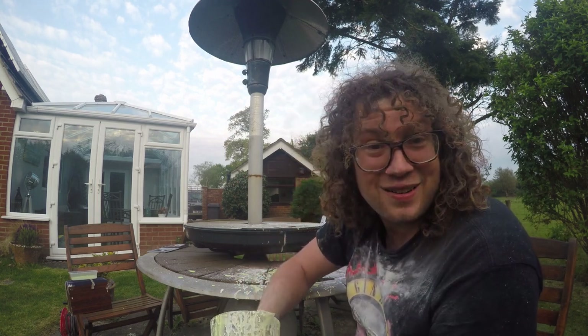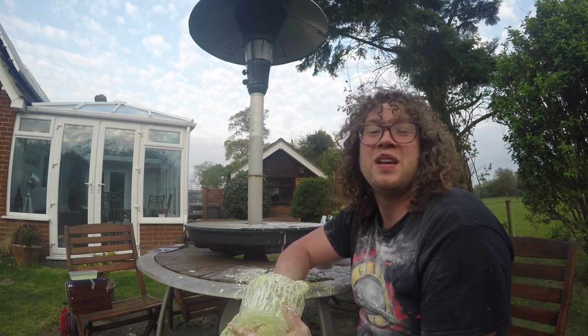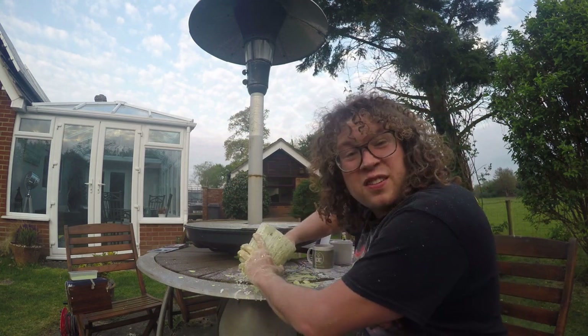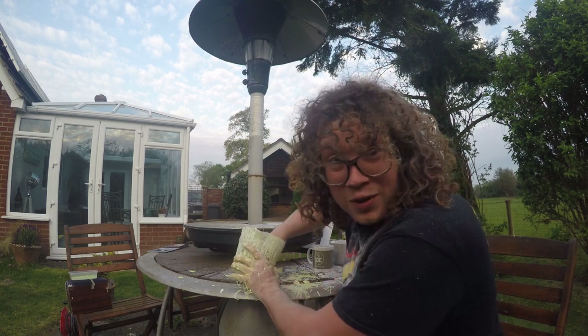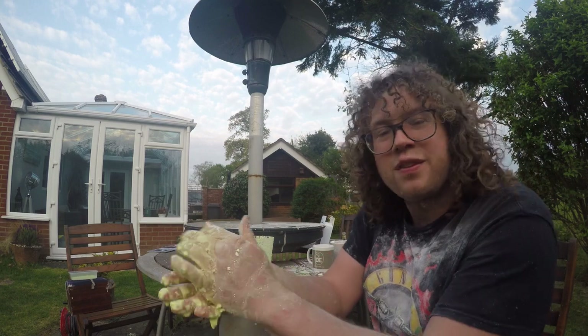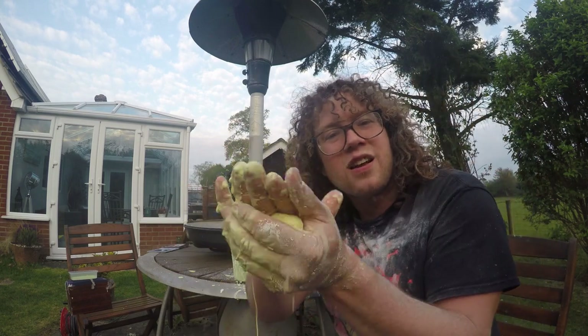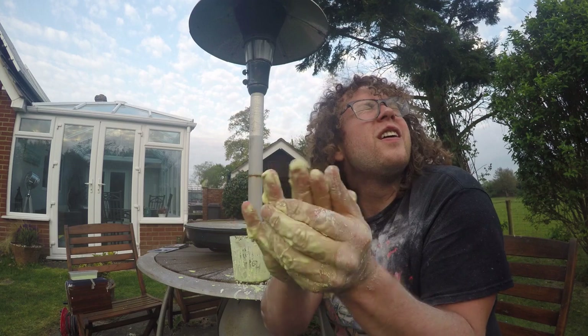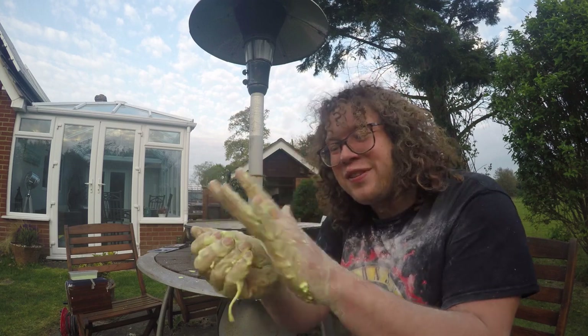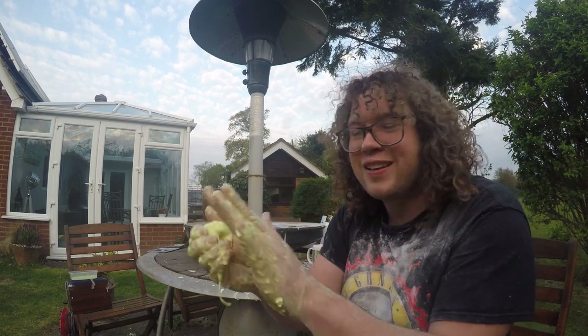Now, the challenge for you to do — I want you to make a ball of it. Make a ball of this substance in your hands. So you need to scoop it out. I'm going to try this on camera; it's quite tricky. You can take a ball of it, scoop it, and pass it from hand to hand, just like I've done here. Look — I can do it with my eyes closed!